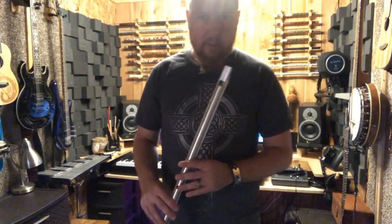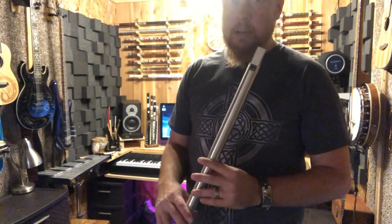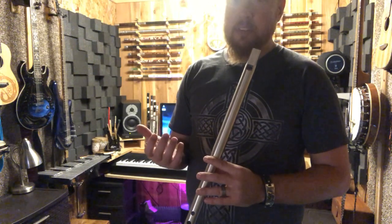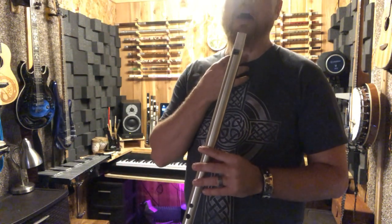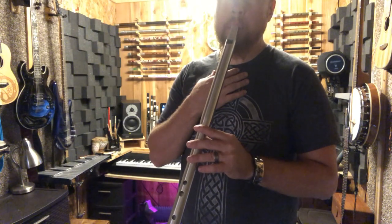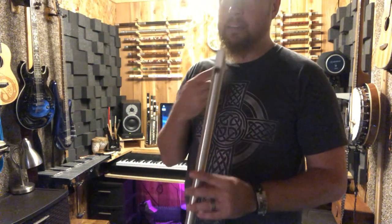Now I'm going to show you some other techniques for making your whistle playing sound better. One of the things we do is starting and stopping notes — a staccato effect. Instead of just blowing, you use a hard stop in your throat, kind of like a cough. Some people use tonguing, doing the same basic thing with their tongue, kind of like spitting.